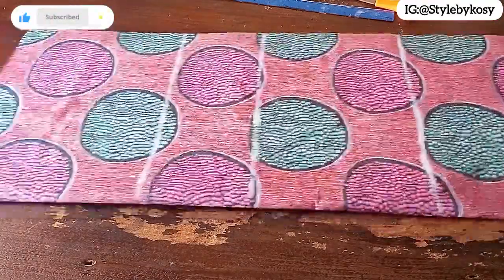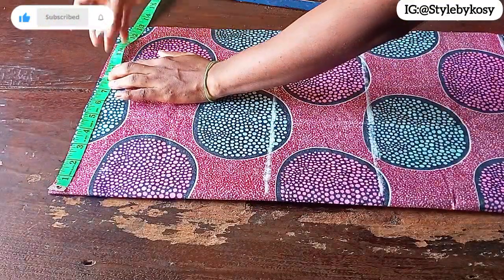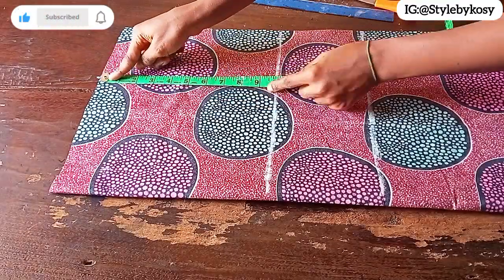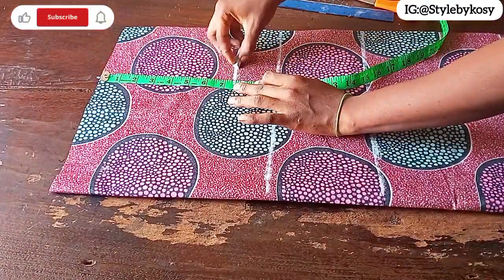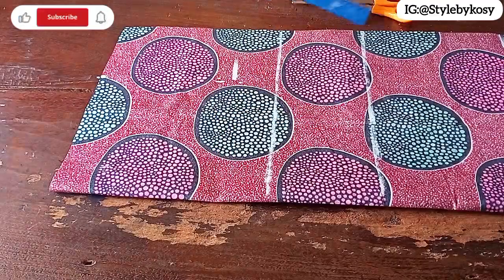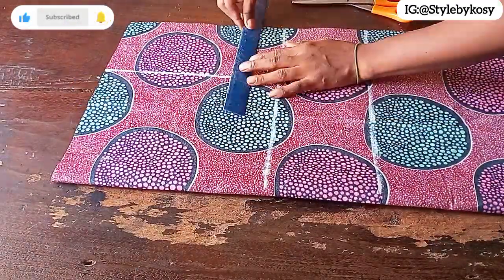Once I'm done with that, the next thing I want to do is take her shoulder circumference divided by two, plus seam allowance. After marking, I will come down by 7.5 inches, which will serve as her armhole depth. I also mark her shoulder circumference on that spot plus seam allowance, then connect a straight line.